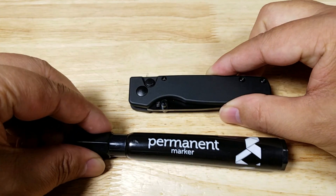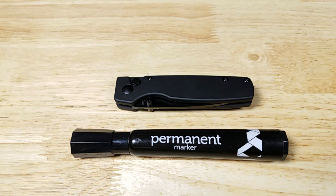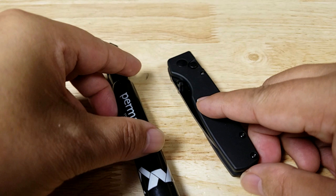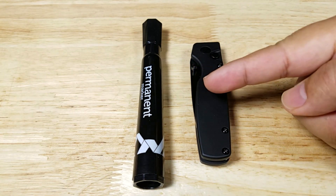As always, let's begin with the size reference. Here is the Original next to a permanent marker. We'll turn it sideways so you can see the thickness difference.